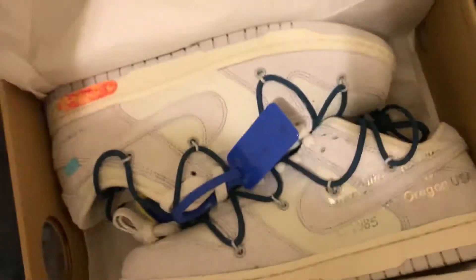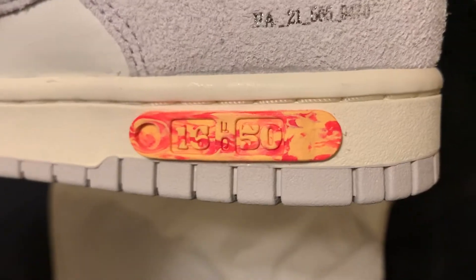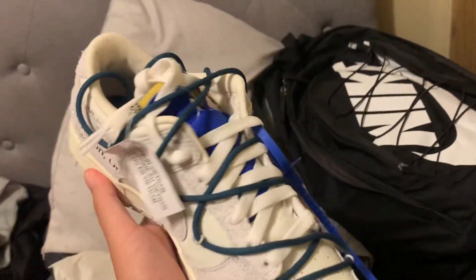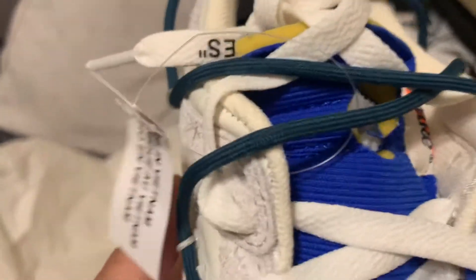I got a decent colorway, to be real. I like them — there's a lot of other colors I could have gotten, but I'm really satisfied with this one. I had a really decent colorway, and it kind of matches with everything, not like some of these other colorways people are getting.